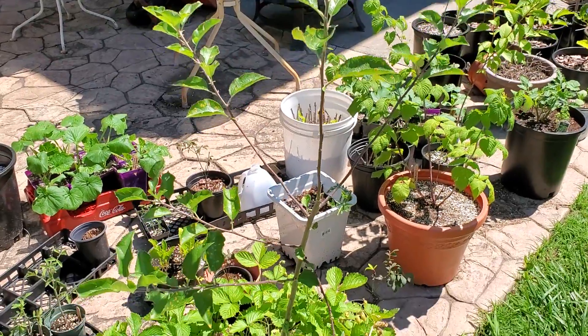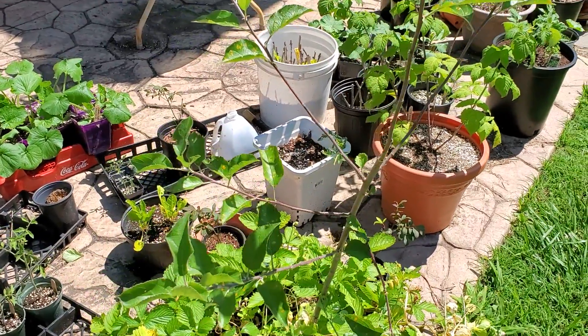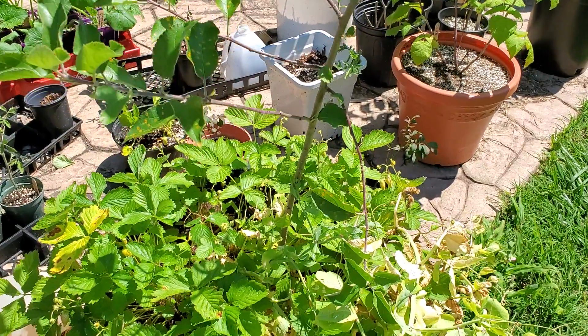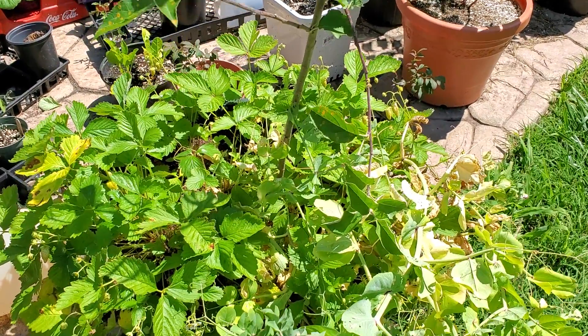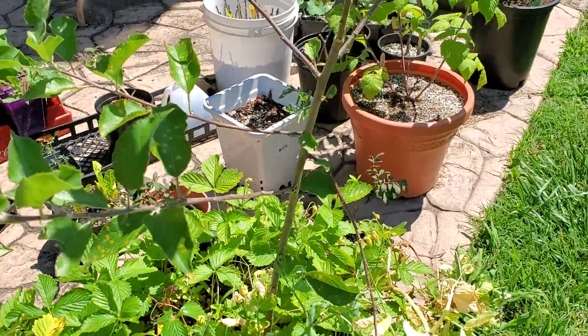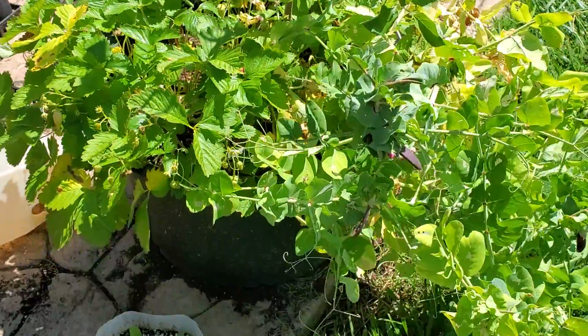All right y'all, I'm back real quick, just out here doing my thing in the morning. One thing I like to do is before I drink or eat anything conventional, I always come outside and eat something from the garden. Today it's my intensive container garden, so I'll run you through it real quick.